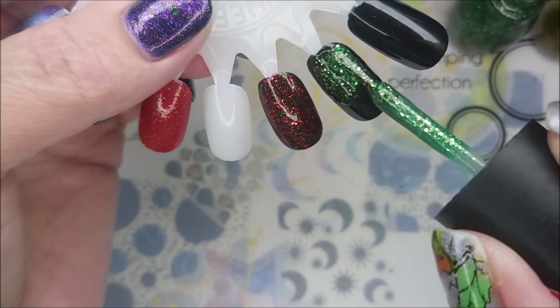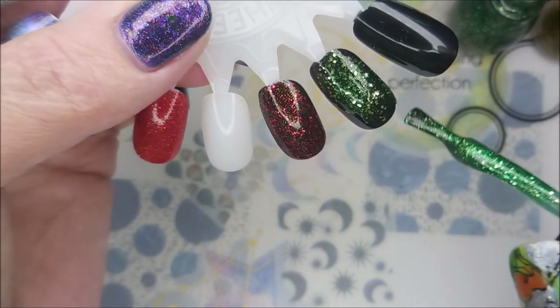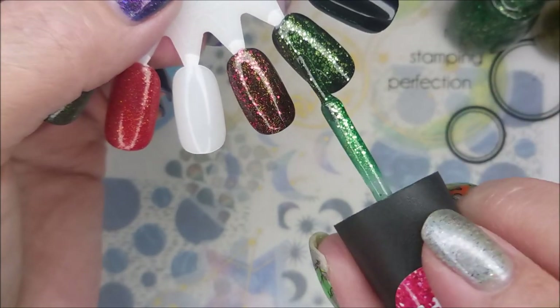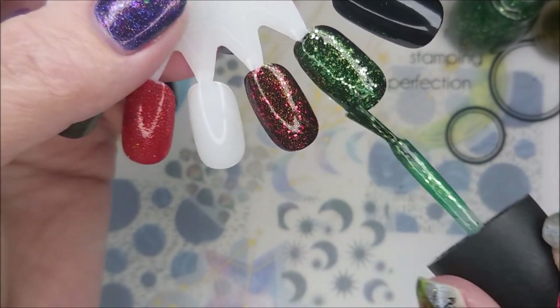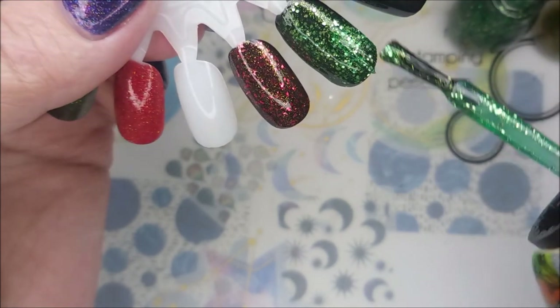Oh, these are just so cool. I love them over black. I mean, you could use them over all kinds of colors. You could definitely do a similar color underneath, maybe. And you might even be able to build these up to full opacity — I don't know. I haven't seen anybody playing with them just yet.